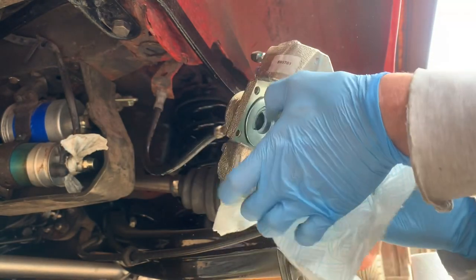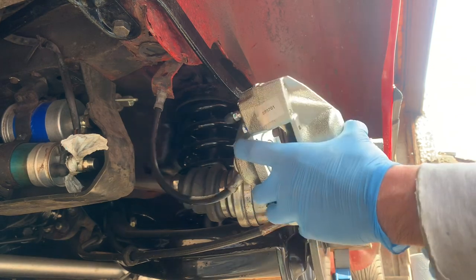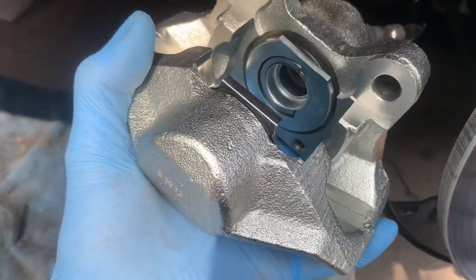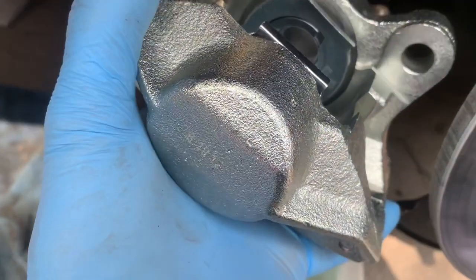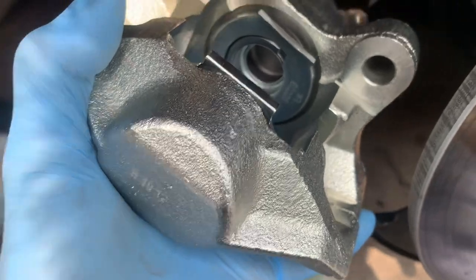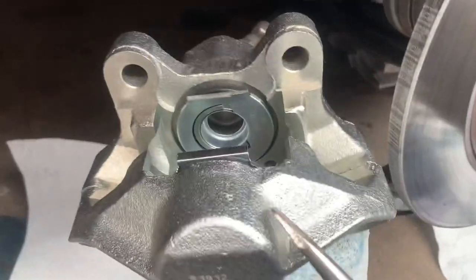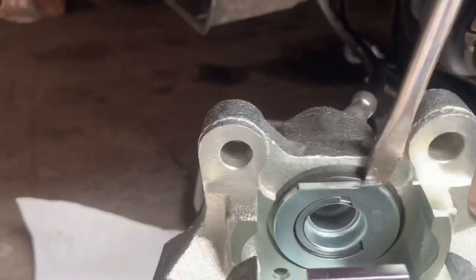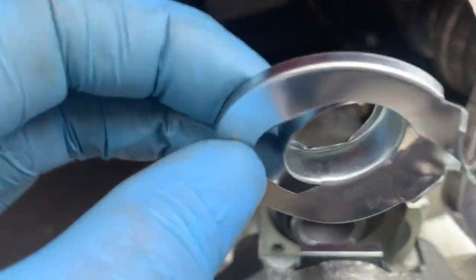Once you've done that it should just be a matter of bolting this back onto the hub. This particular style of caliper comes with those protective clips, and I imagine you have to take those out before you put the caliper on because it'll be pretty difficult to get them off once it's on. You have to be careful that once you take those clips off the pistons don't come popping out. This is a Brembo caliper — I've never changed one of these before — I think the clips just come off by wedging a screwdriver behind there.